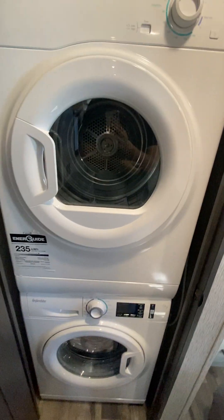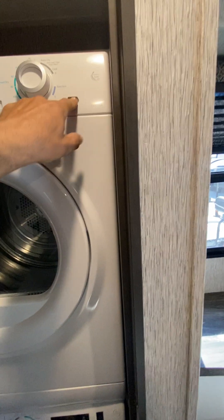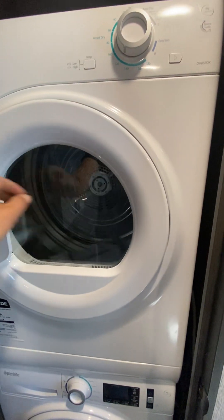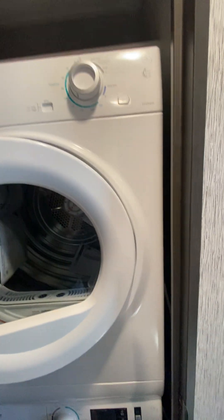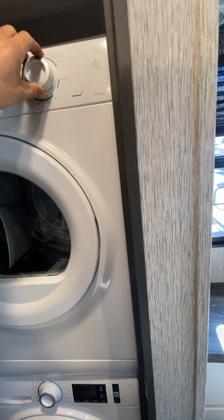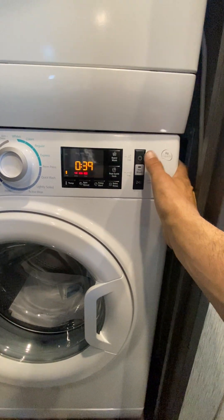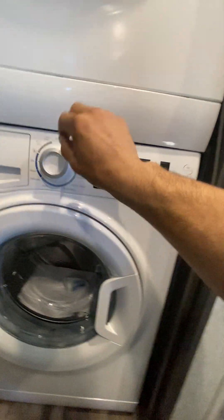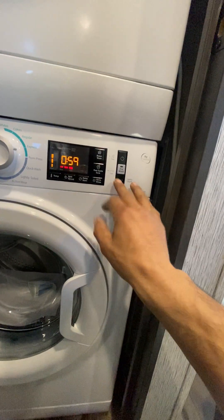Washer and dryer — the top one is your dryer. That's your high and low temp. Open it and it stops. For the washing machine, just turn it on, select which cycle you want — whether you got delicates, active wear, permanent press, or express — and hit start.